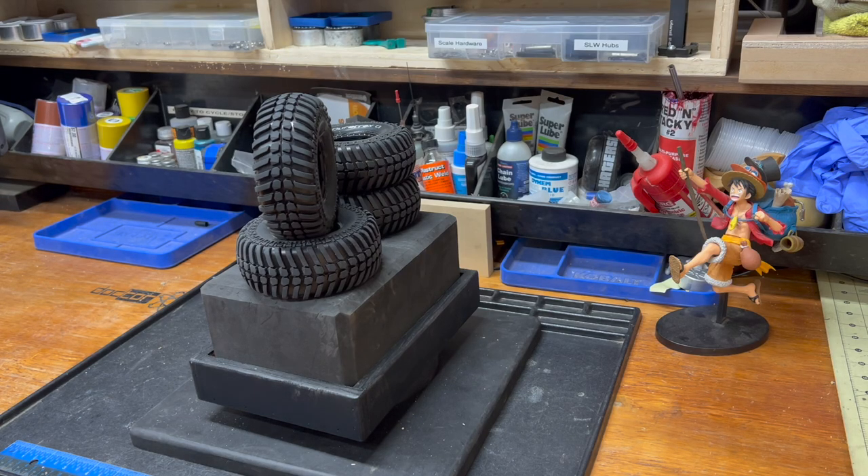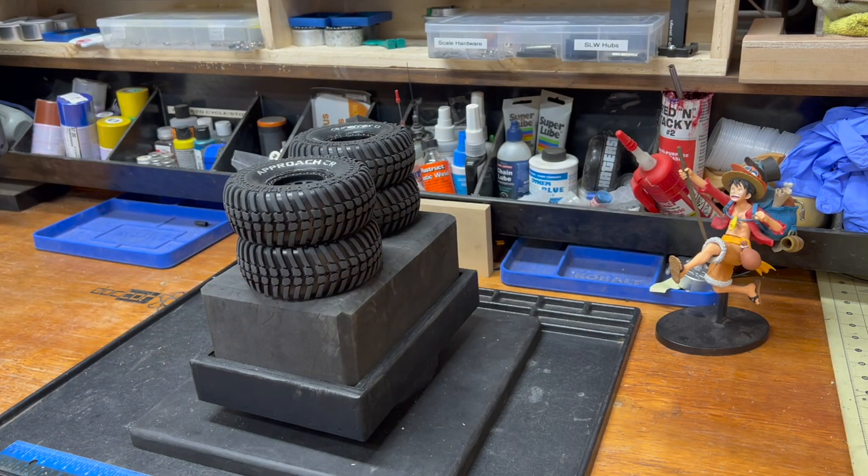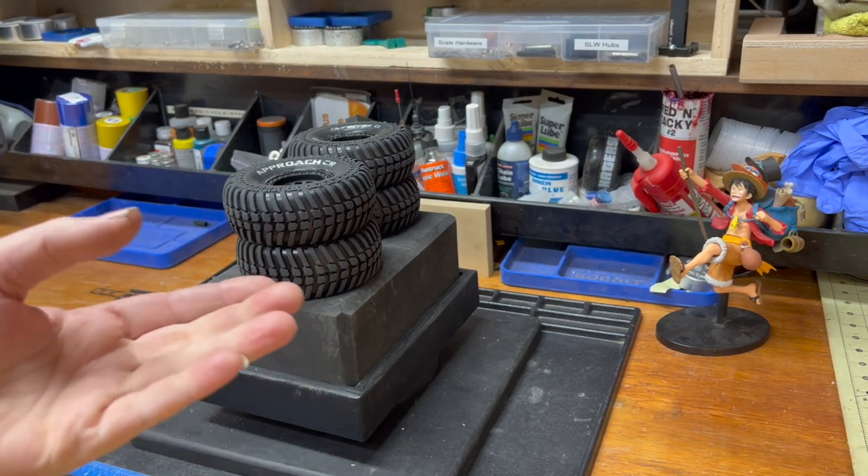I've heard the Approach described as a less aggressive Deep Woods, and we're gonna see how that goes. Disclosure: these were provided to me by channel subscriber and UK resident Lee Jordan, who really wanted me to test the Approach CR and sent them out to be tested.